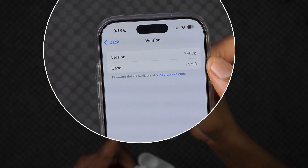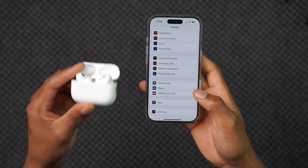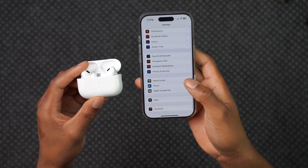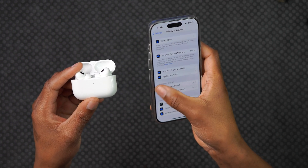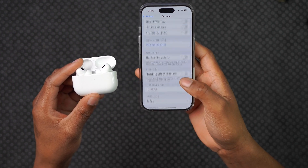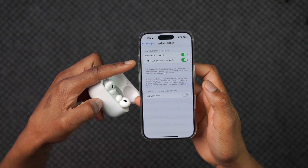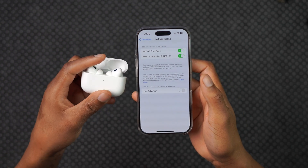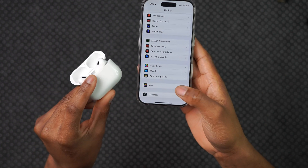The 'B' in the version shows that it's a beta build. To see this version and get your iPhone to update your AirPods, you need to put your iPhone in developer mode. You can see developer mode is enabled in my settings, and under that section I have AirPods pre-release beta firmware testing enabled for my AirPods Pro 2.